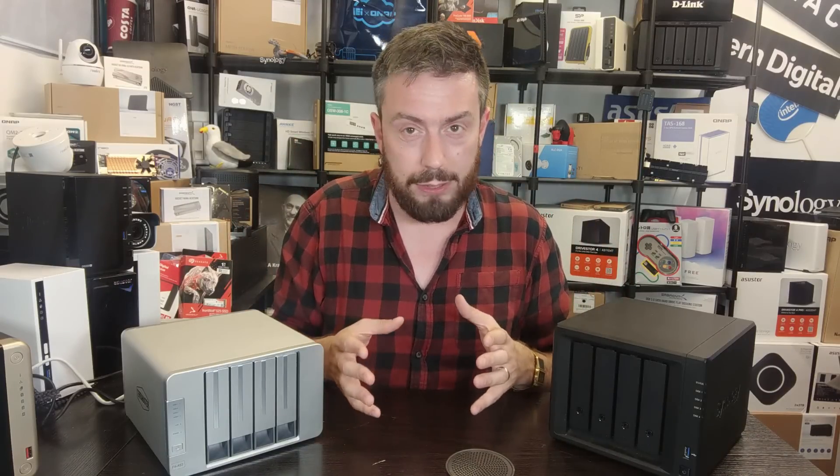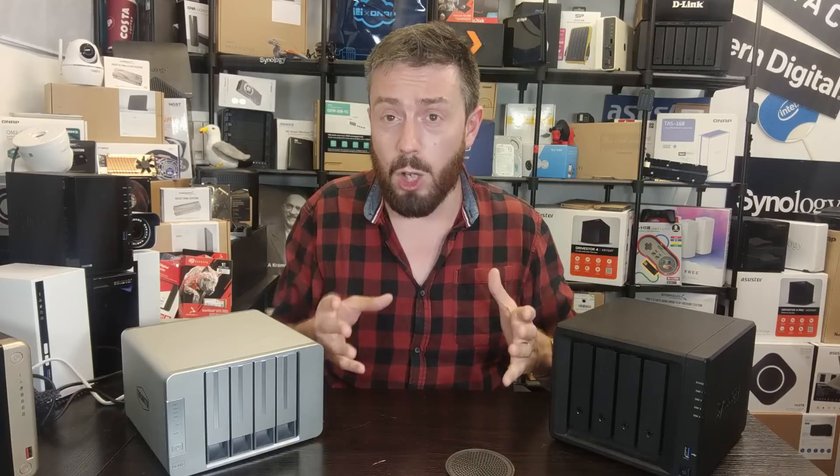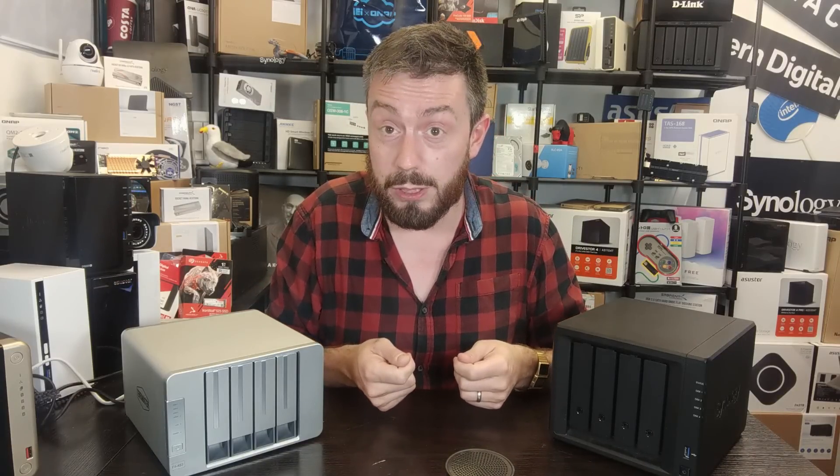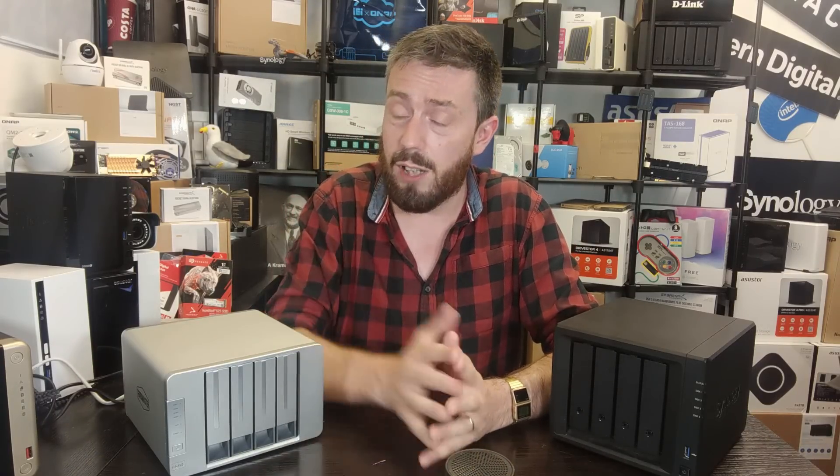If you're considering these two devices, understand where that price difference is coming from — whether you care more about hardware or software, that price difference means something. Thank you so much for watching. I hope I've helped inform your decision between them. If you've enjoyed this video, please leave a like. We make a video every day covering everything in data storage — NAS, DAS, Thunderbolt, SSDs, hard drives. Check out the free advice section at NAS Compares, and I'll see you next time.